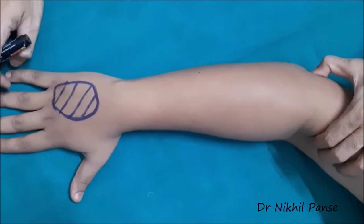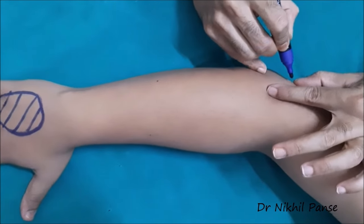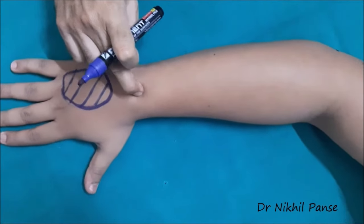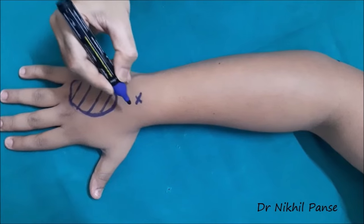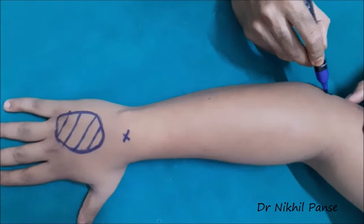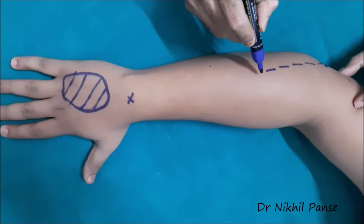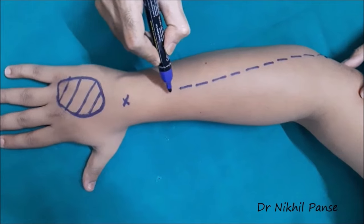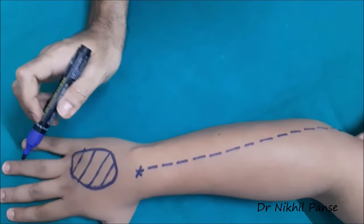Now, like for all flaps, the planning begins with marking of the important anatomical landmarks. We are marking the lateral epicondyle and the distal radio-ulnar joint. The line joining the lateral epicondyle and the distal radio-ulnar joint marks the axis of the posterior interosseous artery. It is on this axis that our flap is going to be based.